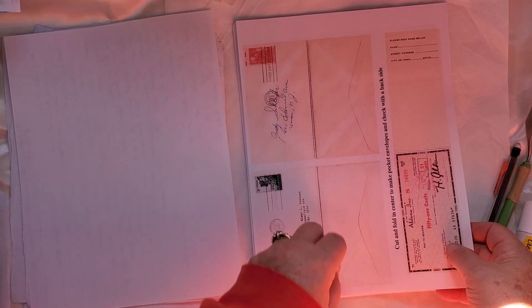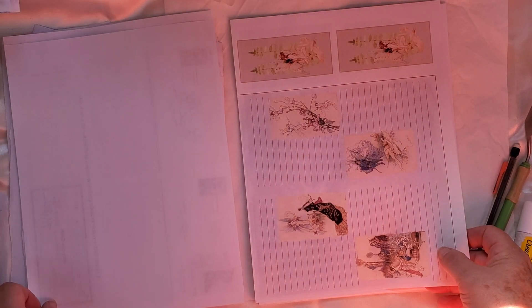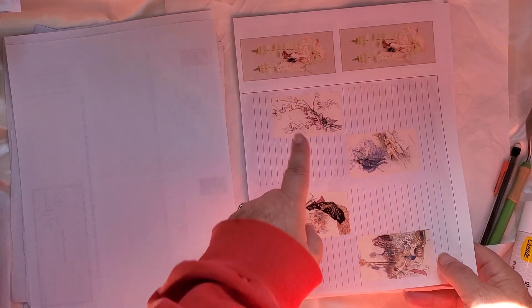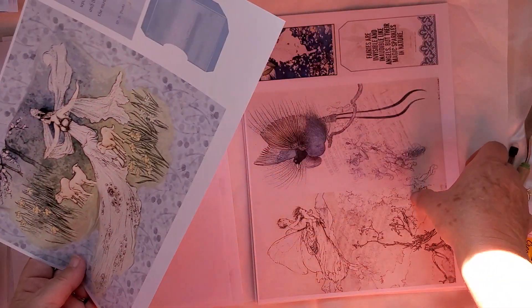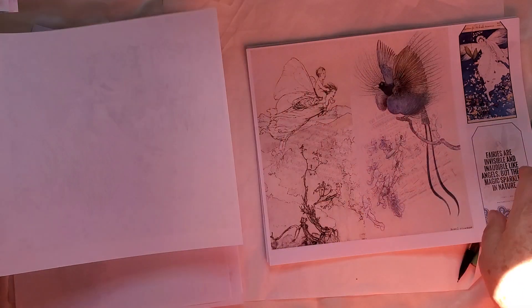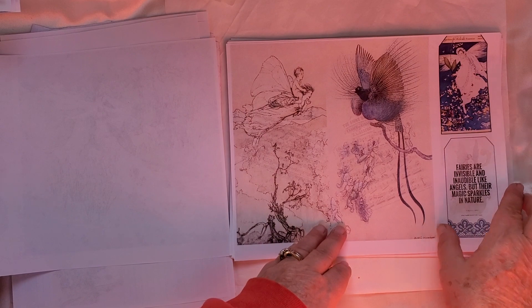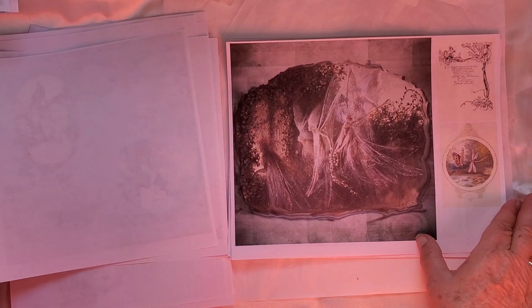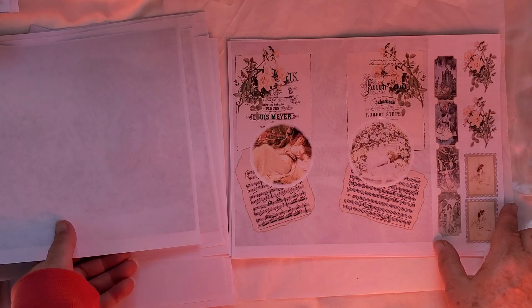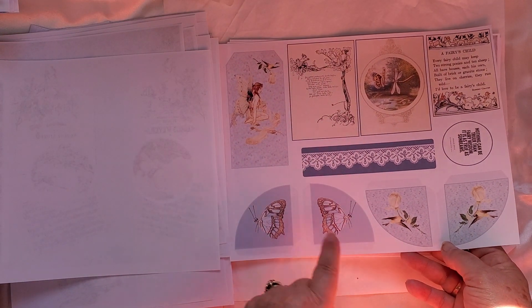This is some more of her ephemera — you have lots of things you can fold in half as well and it gives you an envelope-looking thing, a little pocket. This is some more of the kit — you can fold it; there are littler pages which is what we're going to need. All different size papers anyway. There's lots of ephemera, lots of different pieces we can use — pockets, tuck spots.